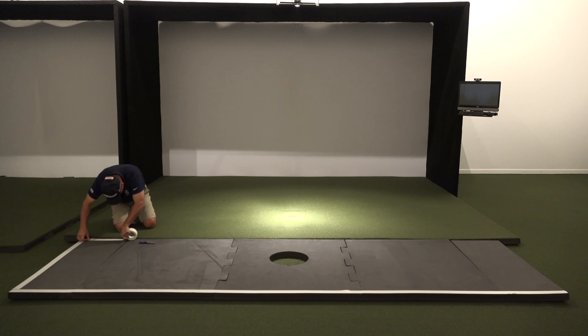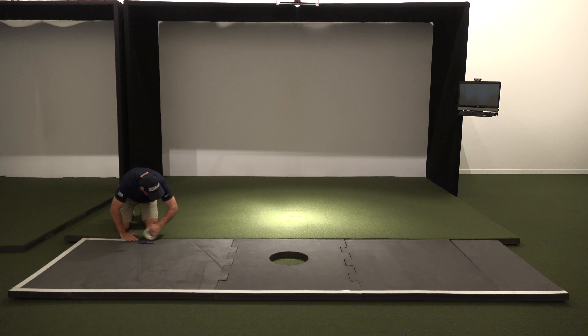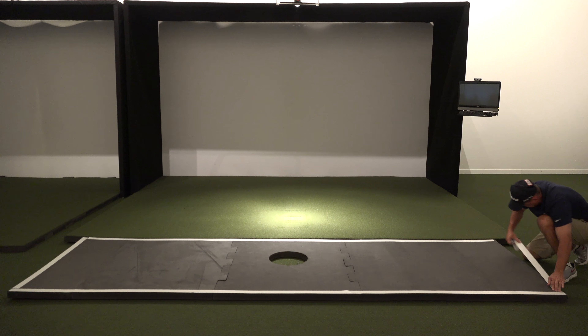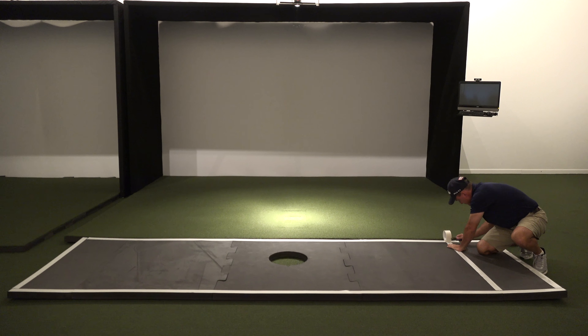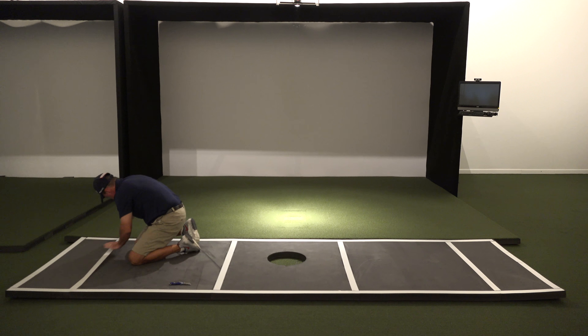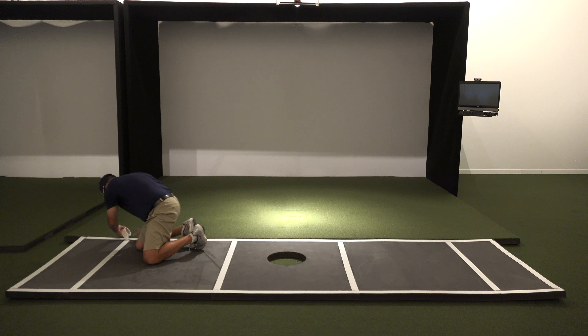Regardless of your choice of turf, we use a floating floor concept for this mat system like commercial grade simulators use. Since the rubber platform is in five separate pieces we cannot use a glue down, or we'd have several joints in the mat taken away from its beauty. Instead we use a tape-down concept, viewable in the assembly section. The added benefit of taping is that when the turf wears you only have to replace the turf and not the entire mat system.